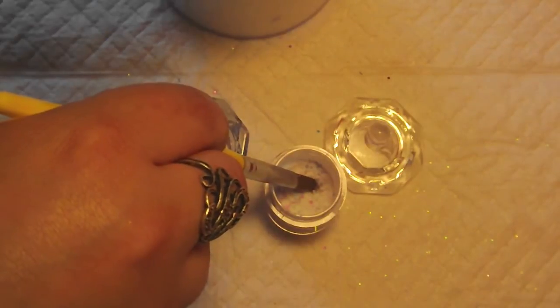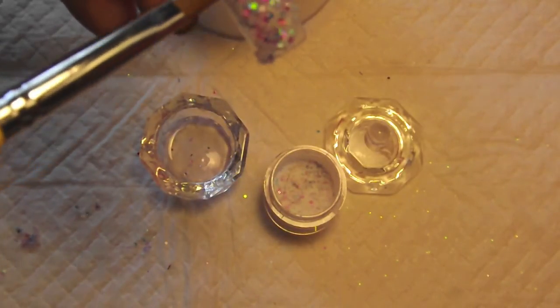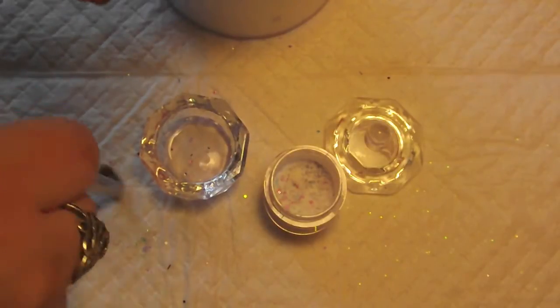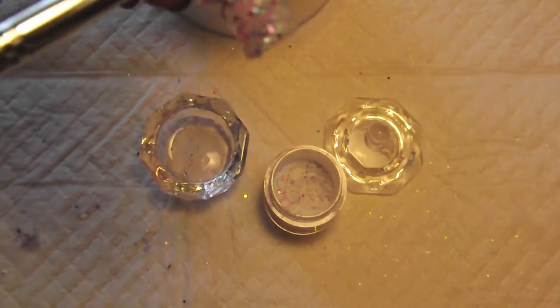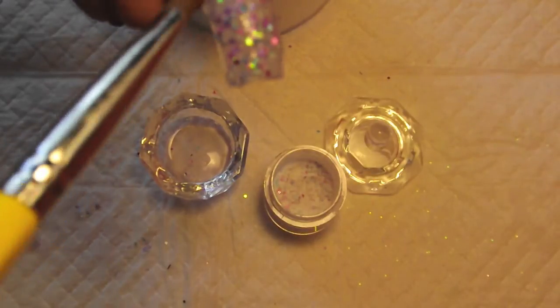Hi guys, I'm back. All I did was mix my mix with equal parts acrylic, and I have some monomer here. I'm not going to actually do a nail design with this — I just want to give you guys an idea of the mix itself, so I'm going to show you guys.